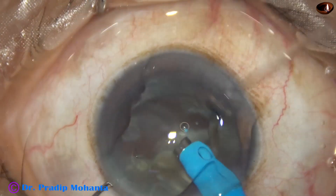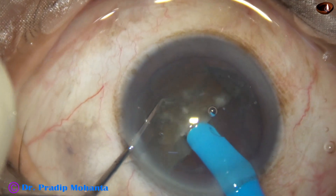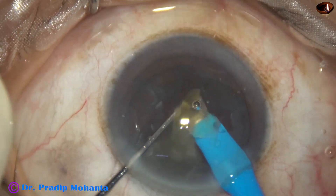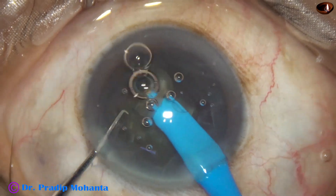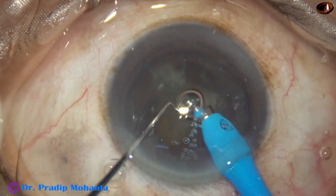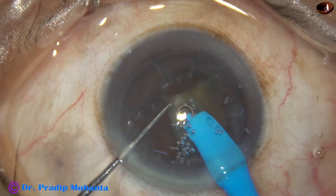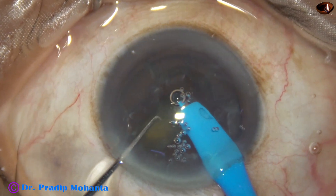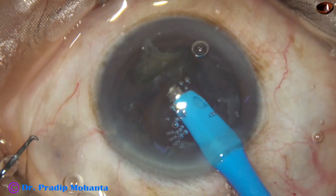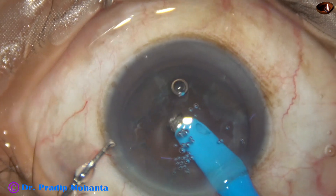Whenever followability is less, I remove the chopper and the followability increases. This is the other hemi-nucleus; vacuum is 450 mmHg. This is the last piece of nucleus being emulsified at the same vacuum of 450. Ultrasonic energy was 75% and flow rate 45 ml per minute.